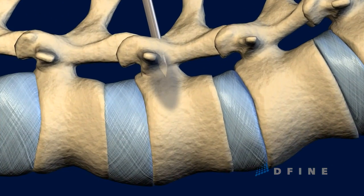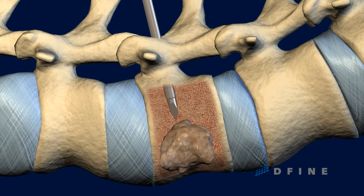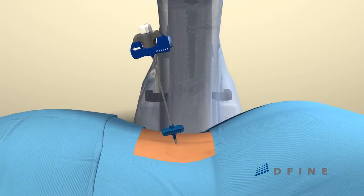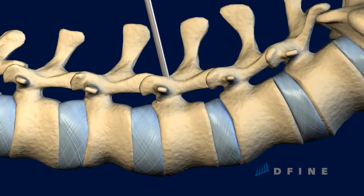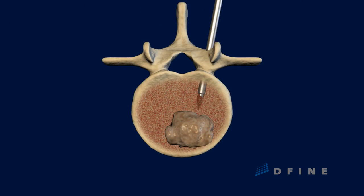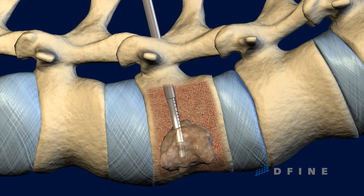providing the physician with safe access into the targeted vertebral body and the metastatic spinal tumor within it. The Spine Star Ablation instrument is inserted through the working cannula into the vertebral body. The unique, active steering capability allows navigation of the instrument through the vertebra to the desired target location within the tumor.